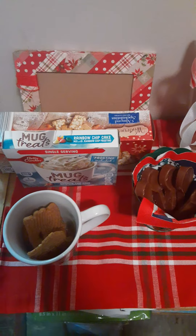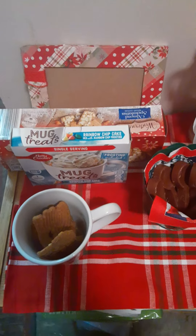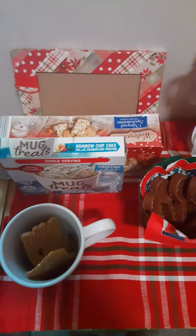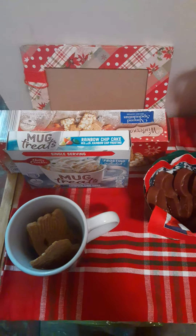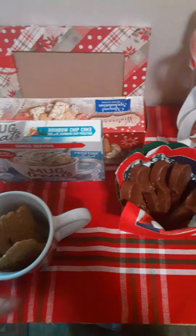Hello everyone and welcome back to my channel. I'm Chrissy, this is Eternally Grateful Season, and in today's video I'm showing you my hot cocoa bar — or cocoa bar, hot chocolate bar, whatever you guys call it.